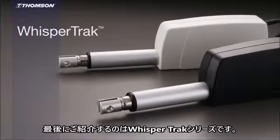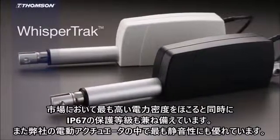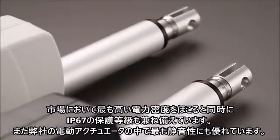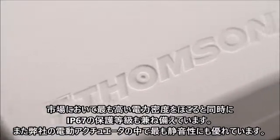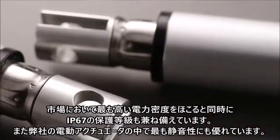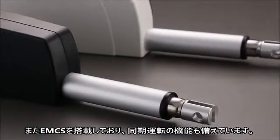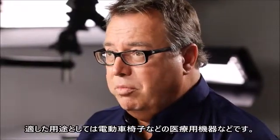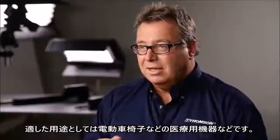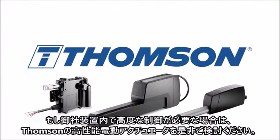Our Wespatrac actuator has the highest power density in the market, a really good IP rating, and is the quietest actuator in our family. It has the EMCS control package and the functionality to do synchronization. A very good fit application would be on a powered wheelchair. If you're looking for enhanced control in your machine design, Thomson smart actuators are your ideal solution.